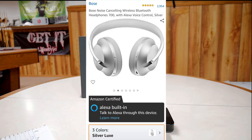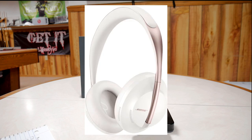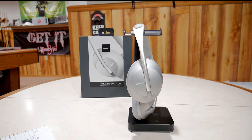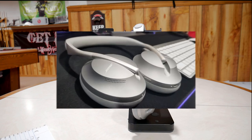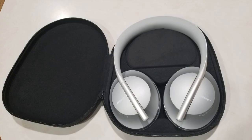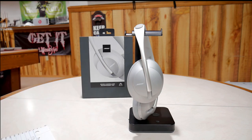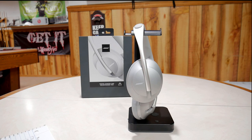These are the Bose noise-canceling wireless Bluetooth headphones, their 700 model, and they have Alexa voice control. They come in three different colors — what you see here is the silver color, but they also have soapstone and triple black. I've been using these for the last couple months and I really like them. I use them to listen to music, working out, or when I'm editing. The noise-canceling is really, really good, and the sound quality is what's to be expected from Bose — not overpowered by bass, treble, or mids. Everything's balanced really well. On Amazon right now, it's got 4.5 out of 5 stars with 2,953 reviews.